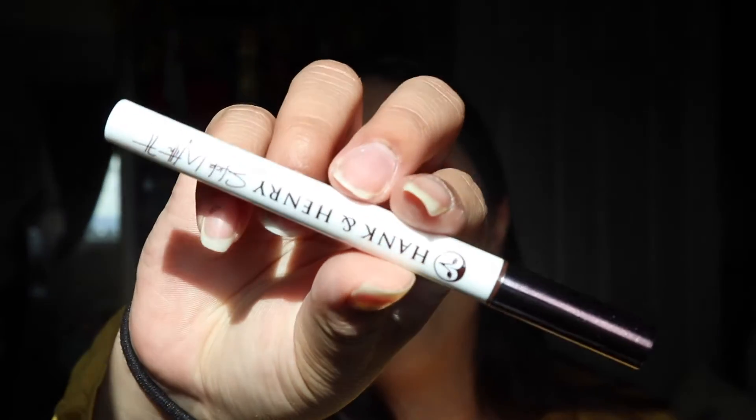The next thing I have is the Hank & Henry Slick With It long-wear liquid eyeliner in the shade Blickety Black. This is what the eyeliner looks like. I've never used anything from this brand — I think I only have one liquid lipstick from them in a shade I don't really like. I'm more of a nude shade person. That retails for $20, which is not too bad for an eyeliner, but I wouldn't pay that myself.